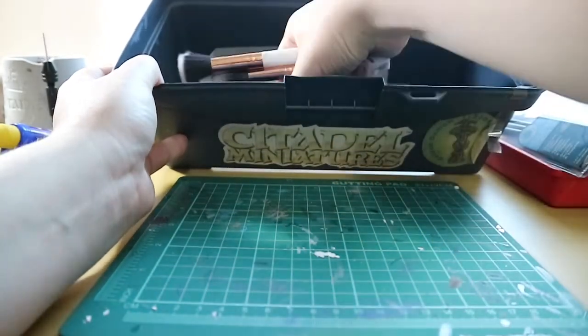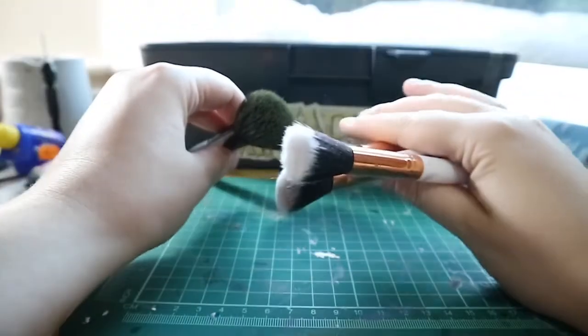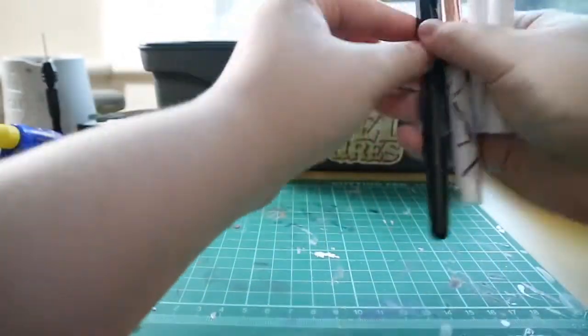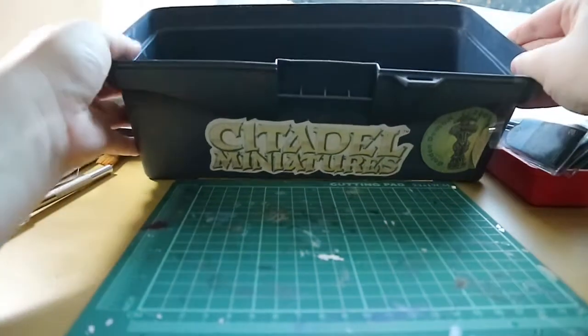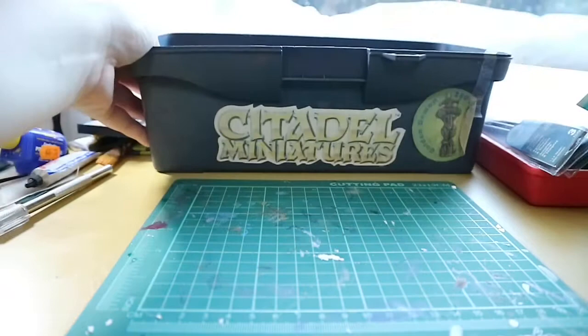I also have some larger makeup brushes, which I use for dry brushing, mainly for larger models or bases. They have quite a big surface area and get the job done quicker than the smaller ones.